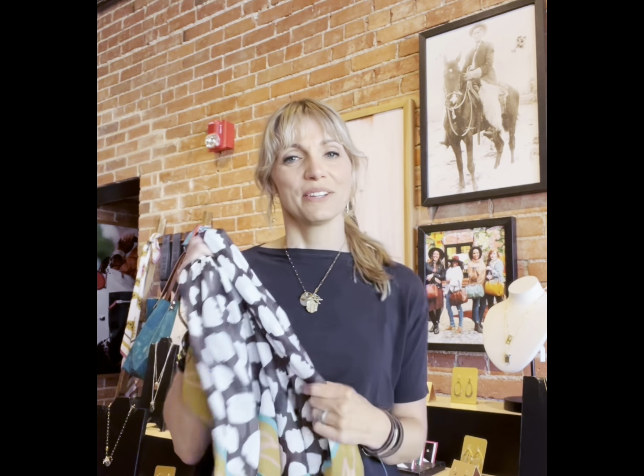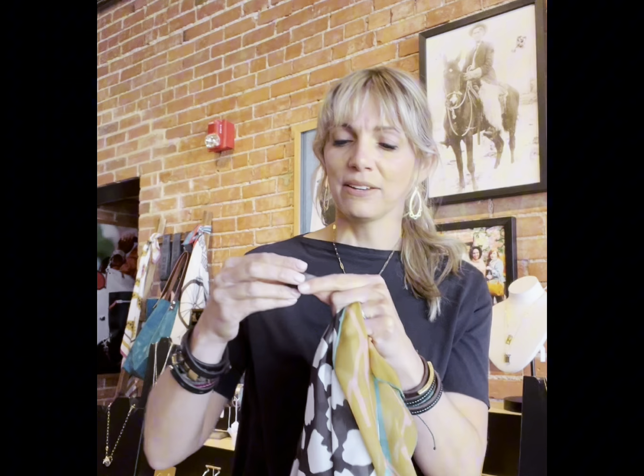Hey guys, I've got another fun way to wear your scarf. Today we're going to be using a bolo. It's just a little itty-bitty piece of leather that kind of acts like a hair tie almost. That's kind of the coolest part about it — it's super easy.